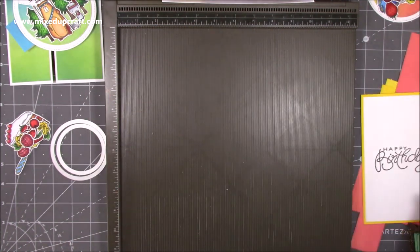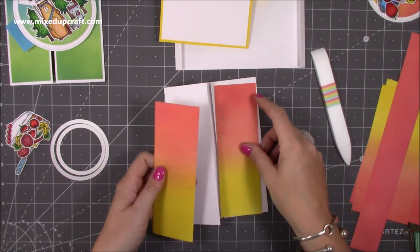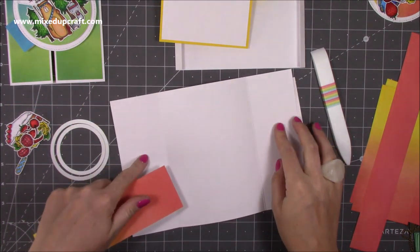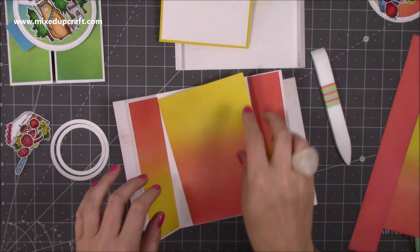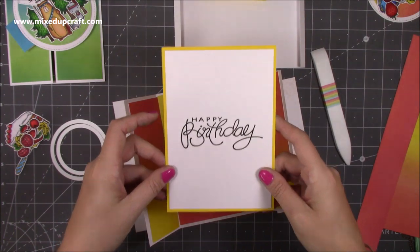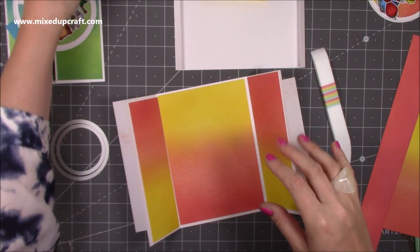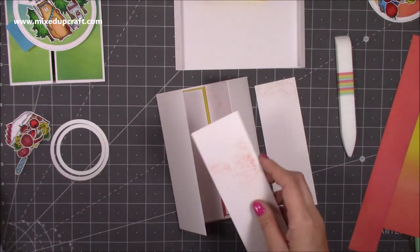First of all, nice and easy — you want to stick down all your mats and layers. We're going to stick these two here, then open it up and these two are going to go in here, and then this big one is going to go here and also on the back. I'm going to do that at the very end because I don't want to get any marks on it, but I'll get all these bits stuck down now.